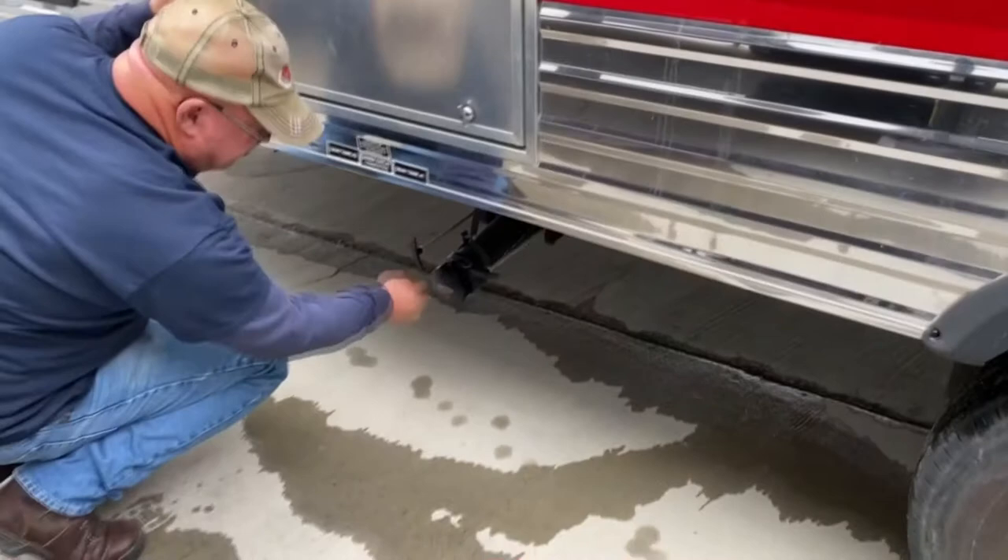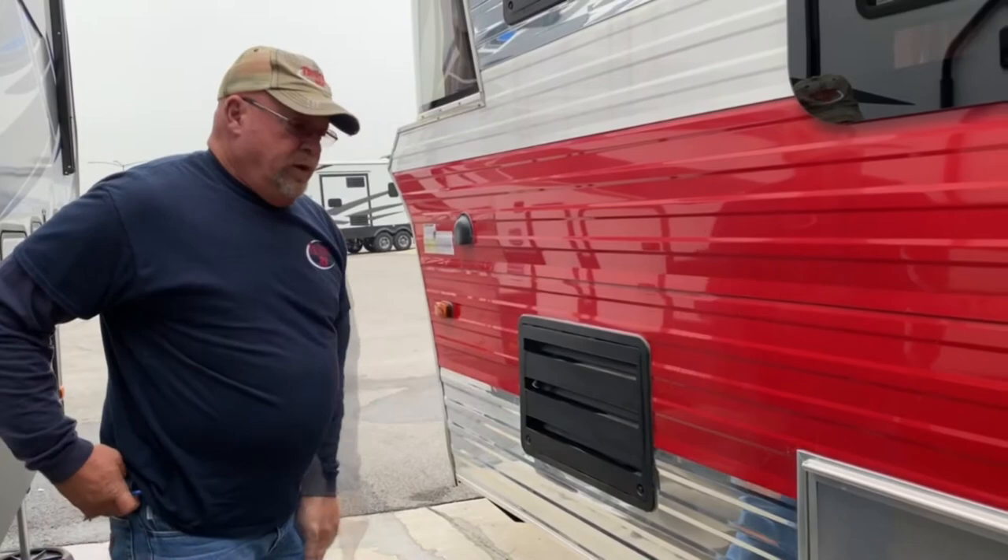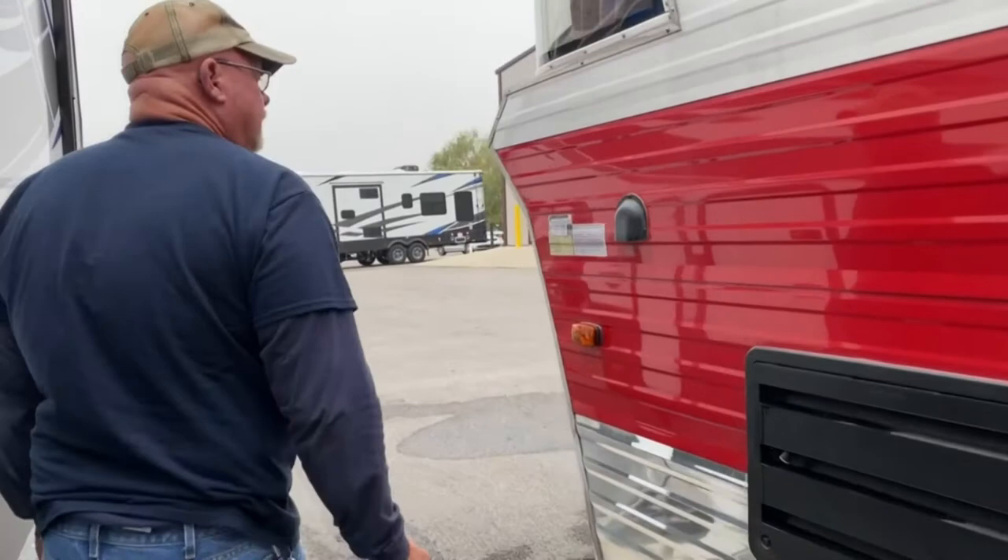This is the service panel for the back side of the refrigerator. There's not a lot of reason for you to deal with this area. It's a point for access if you have some work being done on it. And this is just a sewer vent on the camper. That's pretty well everything on the outside of the camper, so we'll go inside and check it out.